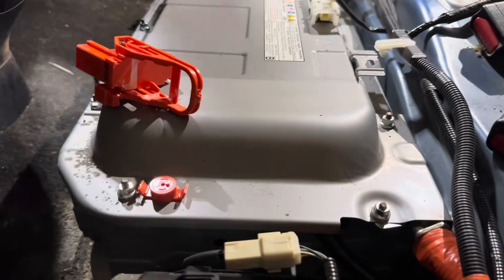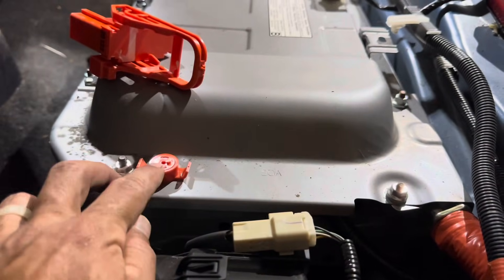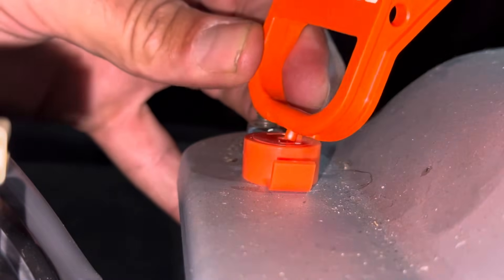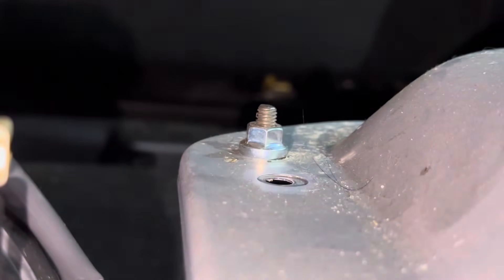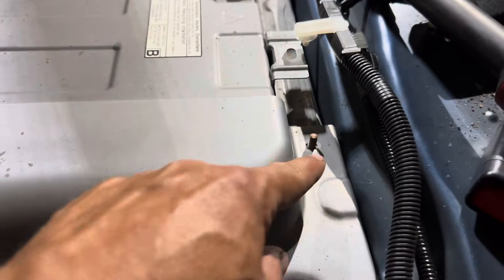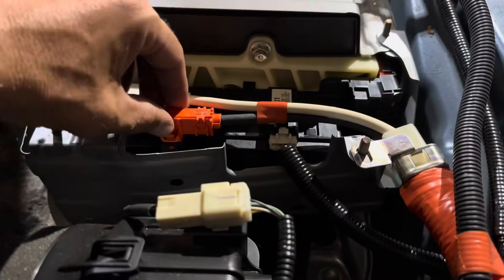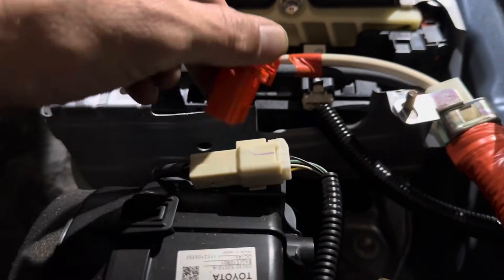On this side, the first thing we'll do is remove this plate. To do that, we need to remove the high voltage plastic clip, and we do that with the service plug. Using your 10 millimeter socket, go ahead and remove four nuts to remove this cover plate. Next, pinch in here and remove the main high voltage lines from the battery.